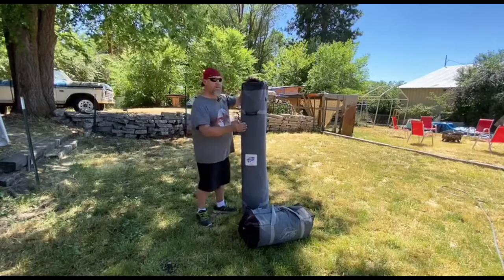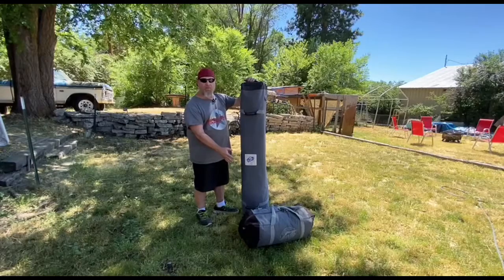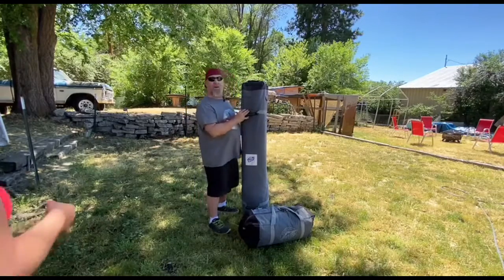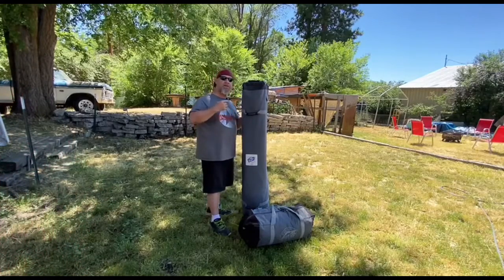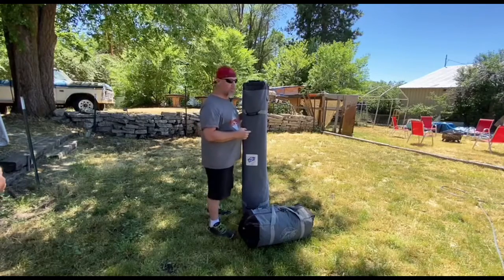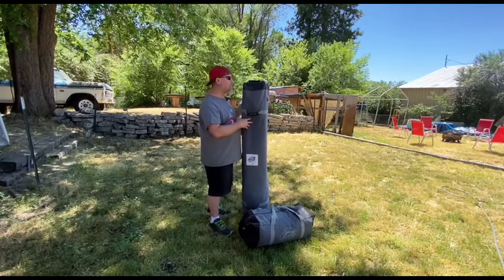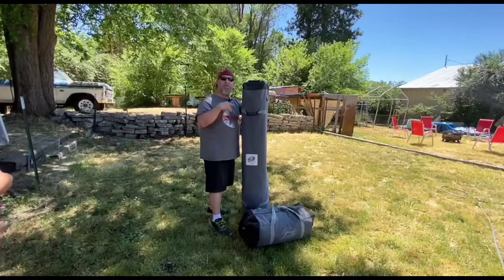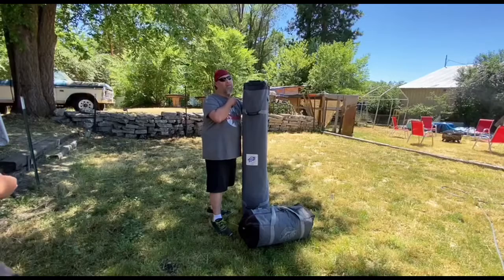So we're going to go through the EasyUp setup, then through the cube setup and show you how it works. Thanks for joining us. My wife, Texas girl, is going to be helping me because we always plan this as a team — we do it as a team when we're camping. She's going to be describing the process, so I'm going to switch mics and give it to her.